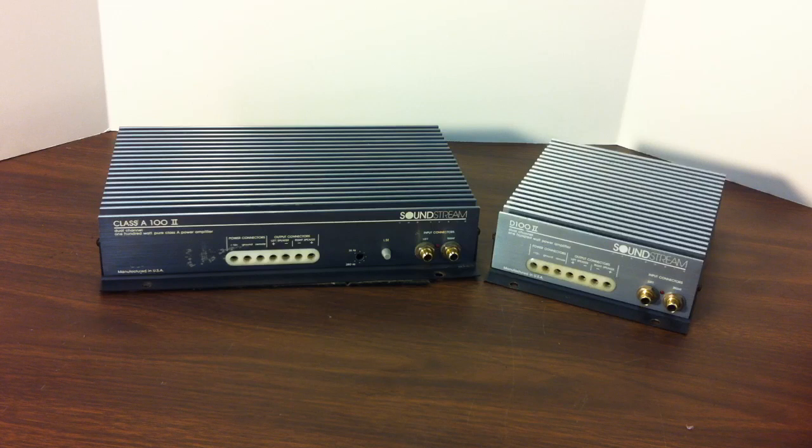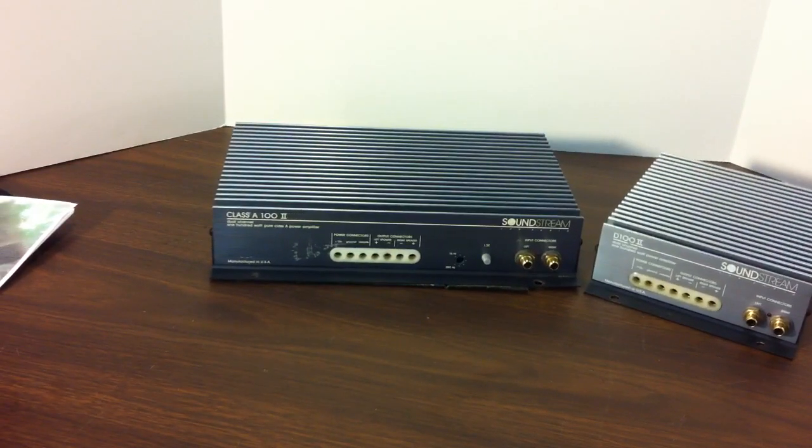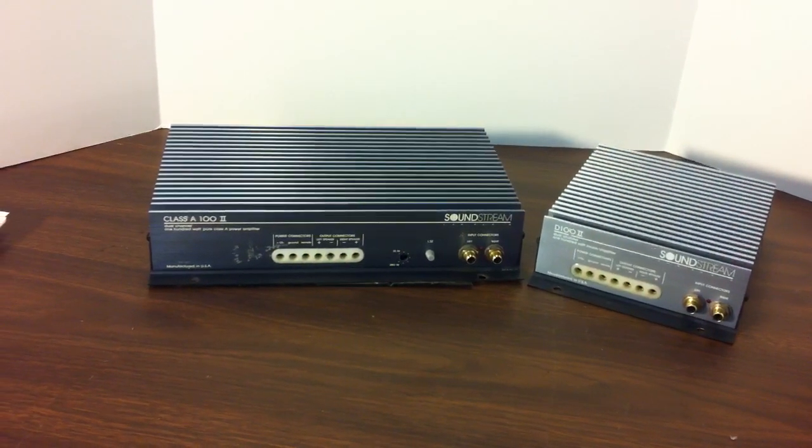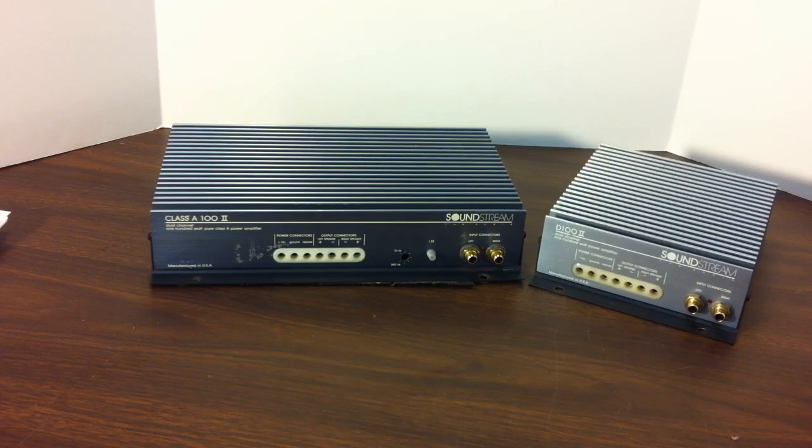I have both amps — the Class A 100 II and the D100 II — kind of side by side. The color may look a little different on screen because of my lighting, but they're actually both the same color. As you can see, the Class A 100 II is quite a bit larger than the D100 II. The Class A 100 II actually shared the heat sink with the D200 II, which was a 100 watt times 2 amplifier.